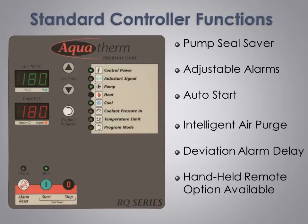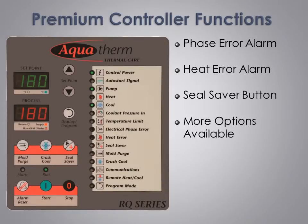Finally, as an option, we offer all the controller functions in a remote handheld controller. Building on the solid feature set of our standard controller, we offer a premium controller option for customers who need even more power and flexibility in their mold temperature control unit. The premium controller adds a three-phase power monitor to indicate loss of phase, phase reversal, or phase imbalance. This safety feature will stop the unit if any of these conditions occur to protect the unit from possible damage.